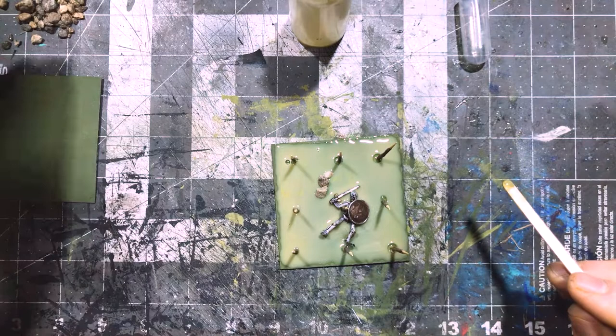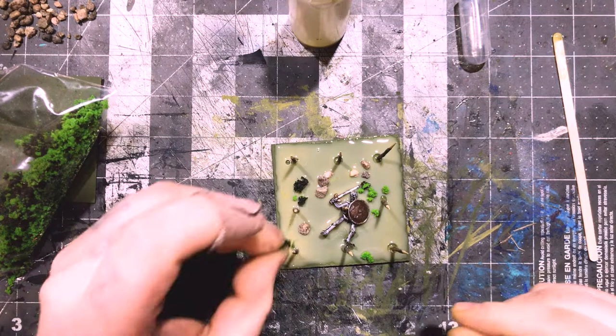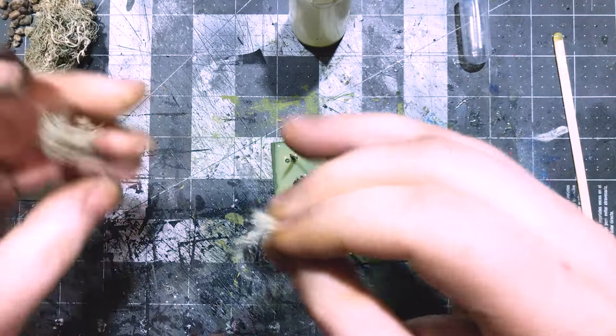It remains tacky for about the next 21 to 22 hours, meaning you shouldn't touch it at all — unless you want to tease the surface up for things like splashes or waves. This is something I did not test for this video, but I'm certain it will work, because I accidentally stuck my finger in one of the pieces and it did not go well.